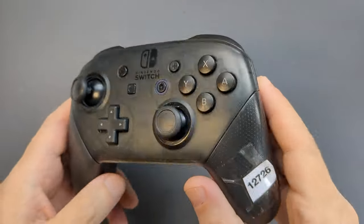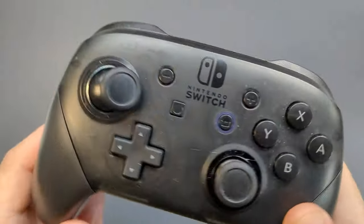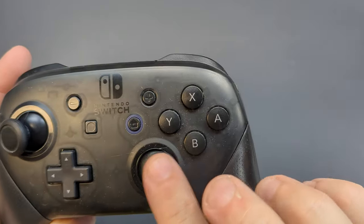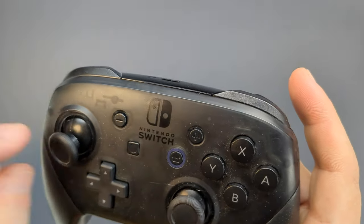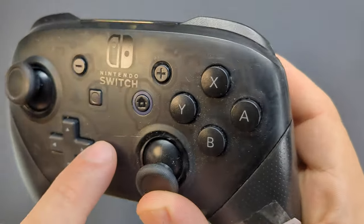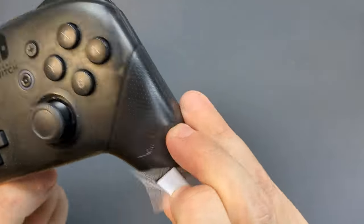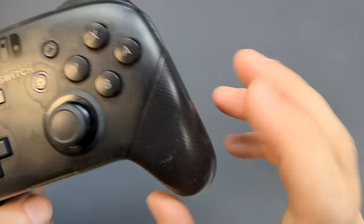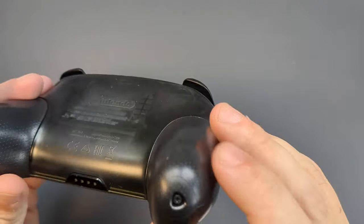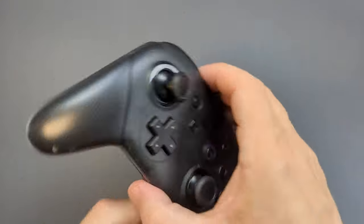I've got a Switch Pro Controller from eBay — I think it cost me just over 20 quid. It seems in fairly decent condition apart from the obvious. The left thumbstick is no good at all. What I'm hoping — because the right thumbstick is fine — is that it's just the cap that's broken and the stick inside is fine. The rest of it just largely needs a bit of a clean up. There is a scratch across here but it's not too bad. I'll need to get that labelling off and clean up that sticky mess. It's the first time I've opened one of these up, so I'm going to have to figure out how to do that too.